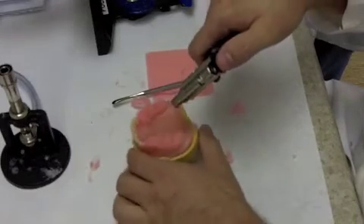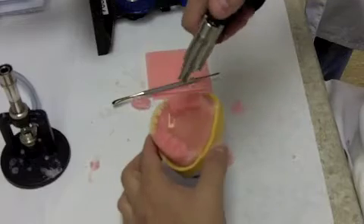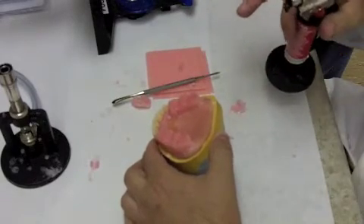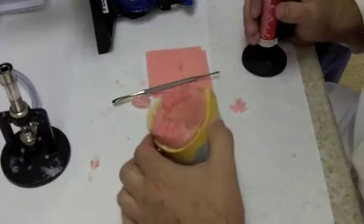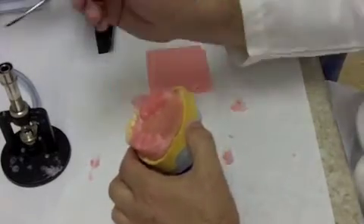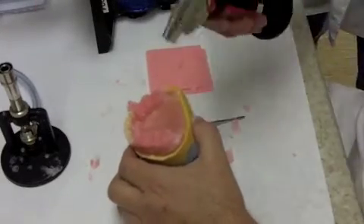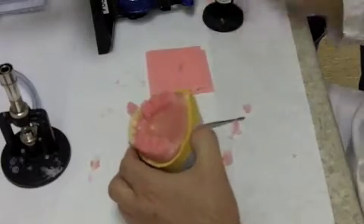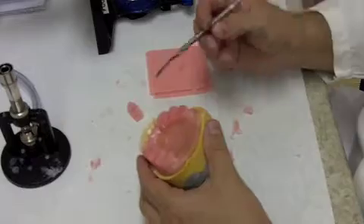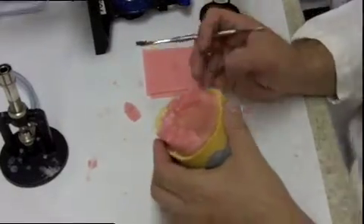Once you have the wax removed, you can come in with a blazer torch and very gently heat things — you don't really want to liquefy the wax, you just want to heat things enough to get a nice smooth surface. Just a very light flaming. If there are any voids, take some more wax and add it, then gently flame it so you end up with a nice smooth transition. That gives us what we want with our maxillary anterior teeth.